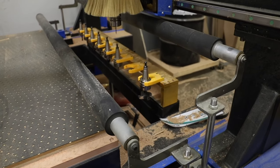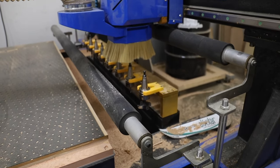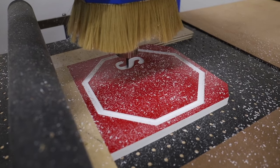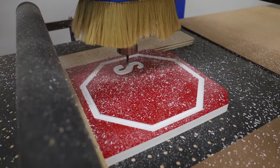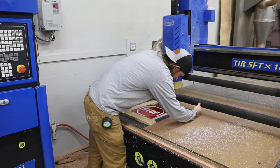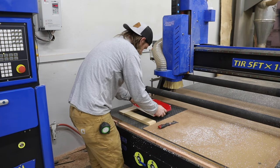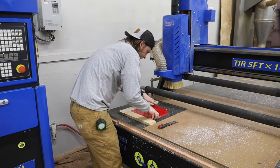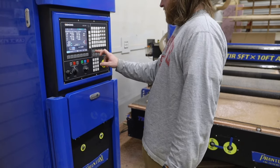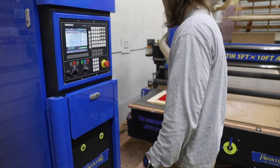This is our workhorse CNC — a Phantom CNC fully automatic tool change unit, five by ten with a vacuum table. It's unbelievable and you'll see it a lot on our channel. The first file cuts the design, then we flip it, place it back in the same position, run the second file which cuts the full perimeter plus the engravings on the top.